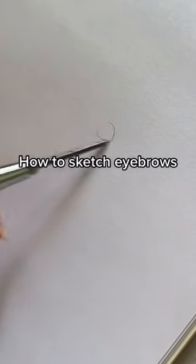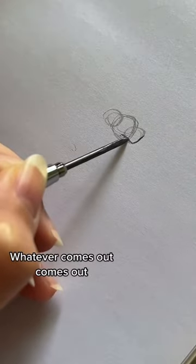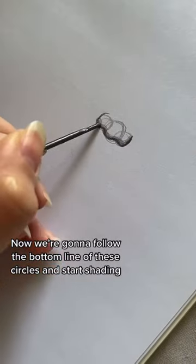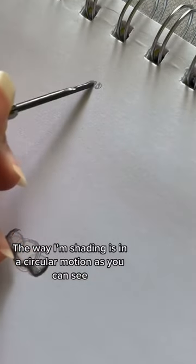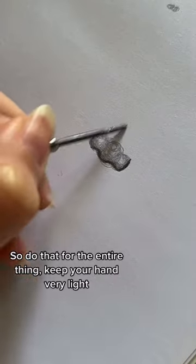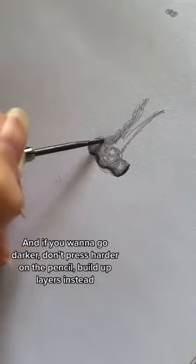How to sketch eyebrows — three circles. I know I don't know how to draw circles, and I don't either, but whatever comes out comes out. Now we're going to follow the bottom line of these circles and start shading. The way I'm shading is in a circular motion, as you can see — do that for the entire thing. Keep your hand very light, and if you want to go darker, don't just press harder on the pencil; build up layers instead.